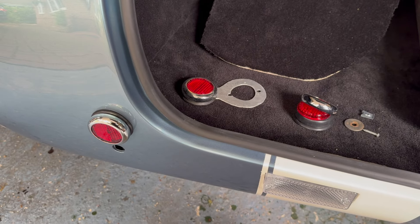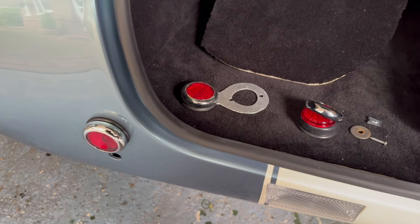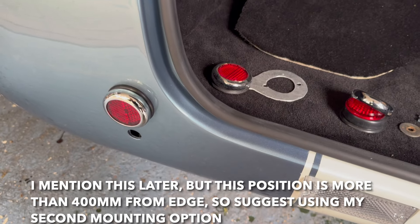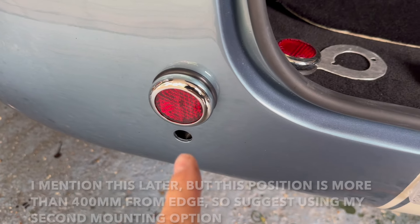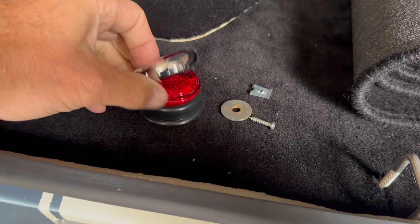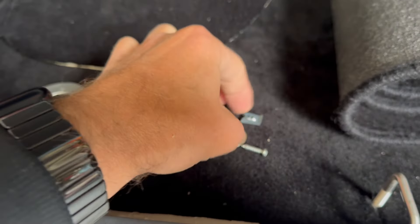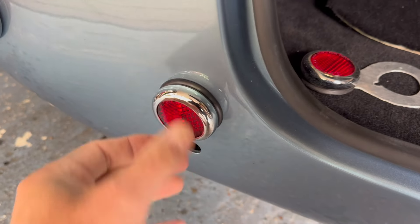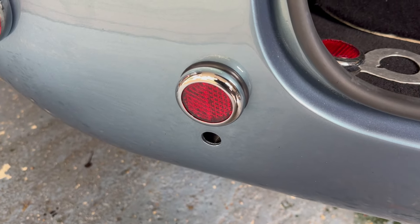The first thing we're looking at is the rear reflectors. You'll need these for future MOTs as well as your IVA test, so it's always good to know how to fit them. These reflectors disassemble easily - I put a screw through the back, add a washer and a flat nut on the inside, do it up, and it looks really awesome.